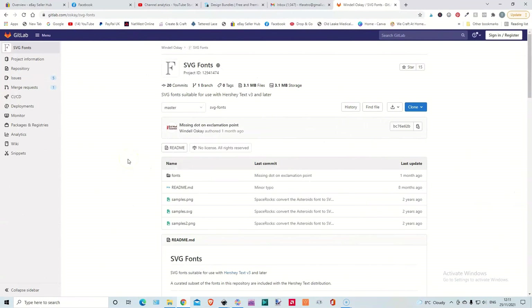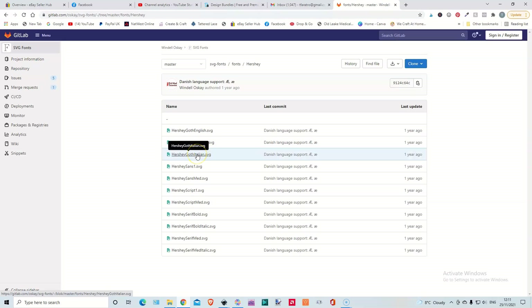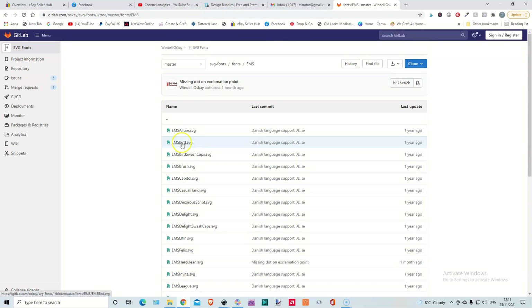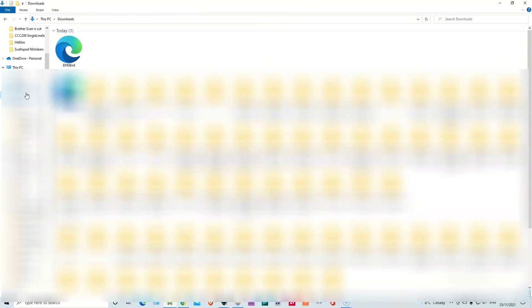This is a good place to get some fonts and they're free — good for working with the Hershey extension. You can get them EMS or the Hershey ones. We've got all the Hershey ones bar two: the Goth German and the Goth Italian, which you can download as well. So these are all the ones you can download. Each one you download, when you go on it, you click to download it there. Then you go over to your download file and you can see it's here.